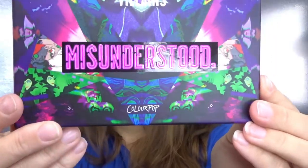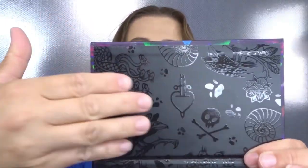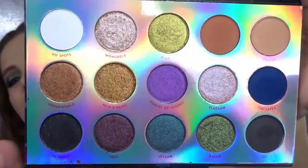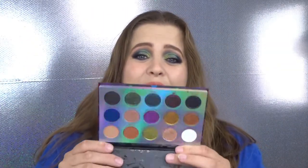The palette itself is so cute. On the back you have the names of the shadows as well. When you open it up it has all the pictures on the top — it doesn't have a mirror, but it has the names underneath the shadows, which I love. I really don't like going back and forth during a tutorial wondering what shade I'm using. They put the names on the back of the box, back of the palette, and inside the palette. I really appreciate that.